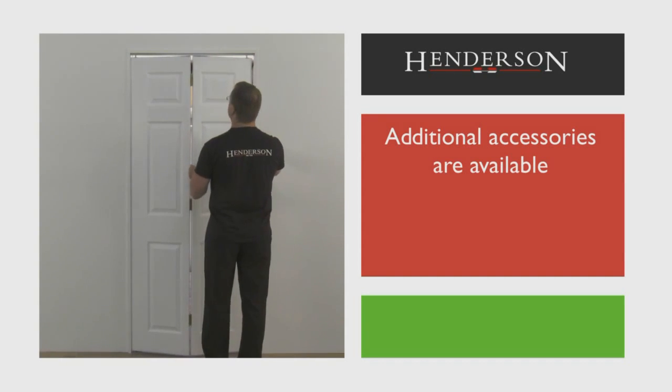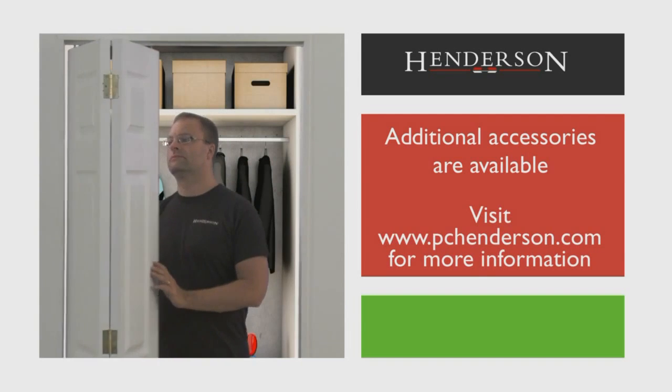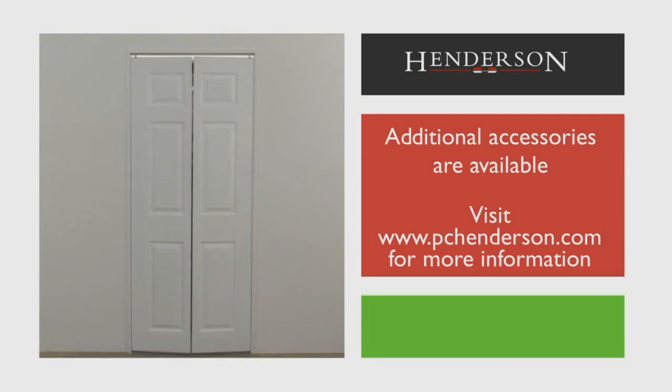Additional fitting kits are available to hang additional doors. For more information, visit www.pchenderson.com.